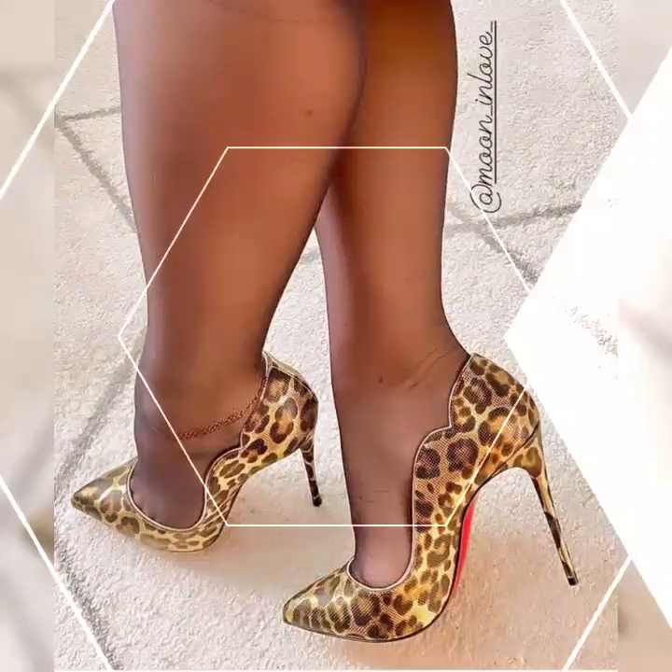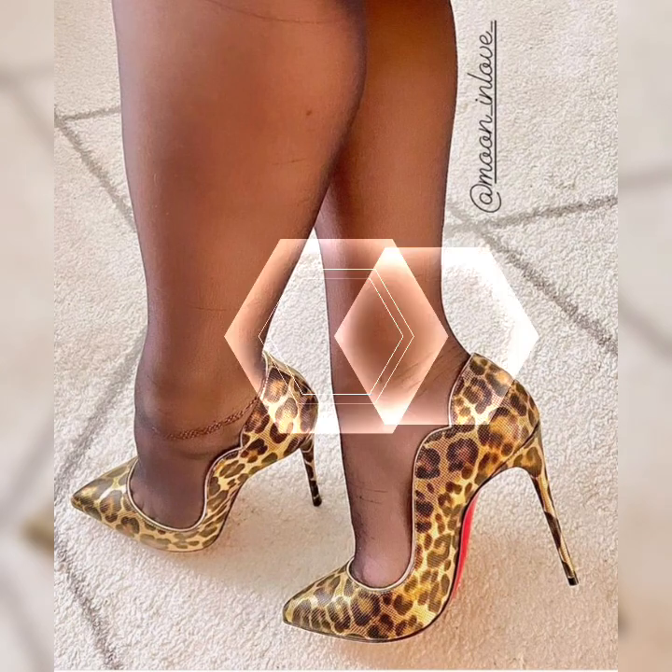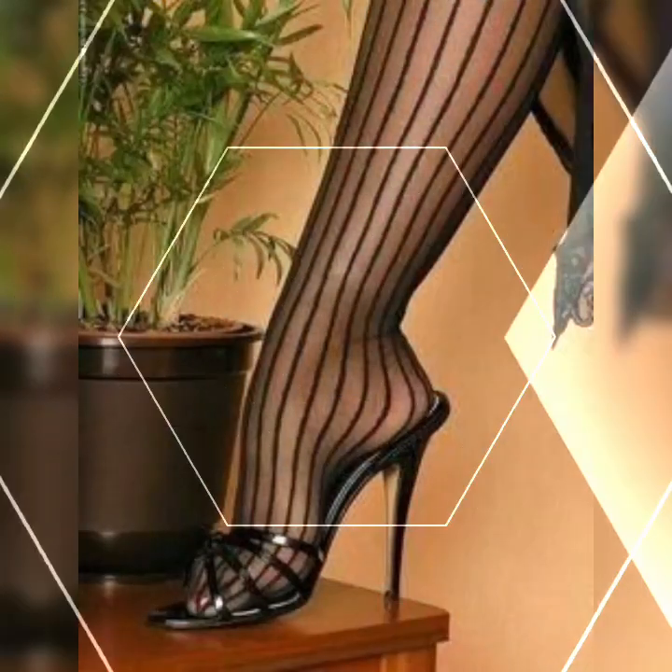Friends, if you want to buy these strappy heel sandals, I suggest some online and reliable sites where you can buy them easily: amazon.com, ebay.com, and aliexpress.com.